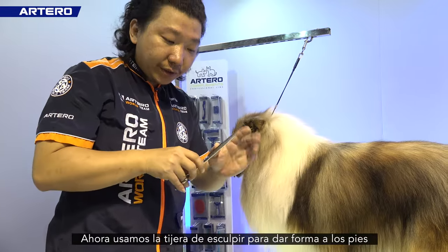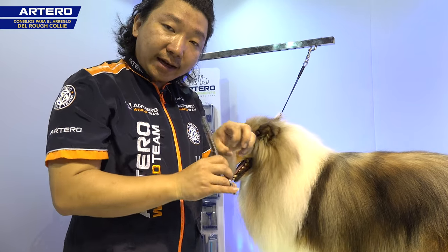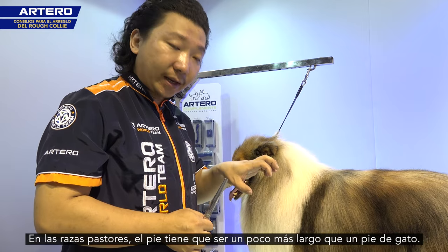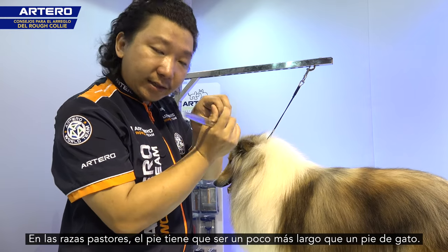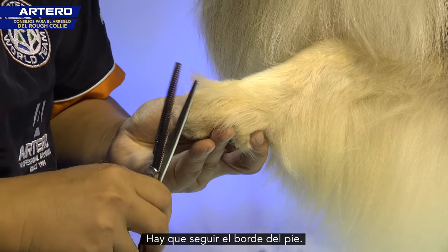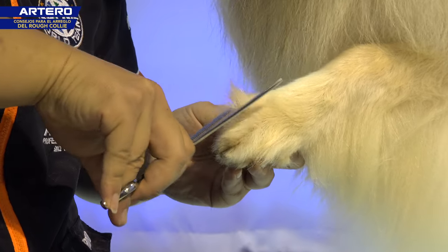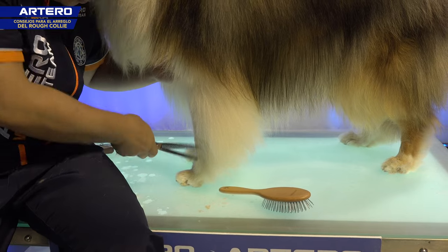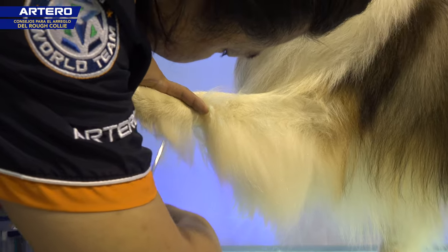Now we use the thinning shear to shape the feet into an egg shape. It's not a cat foot like on most herding breeds. So the shape on the feet is more like an egg — it's slightly longer than the cat foot. You just follow the edge of the paw to shape it that way, rather than the cat foot shape.